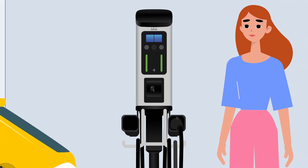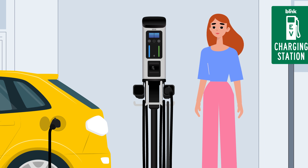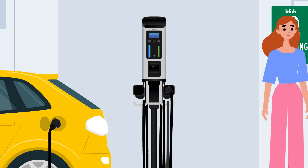The charging indicator light on your charger will flash blue, indicating the charge has started. You're all set and can be on your way.